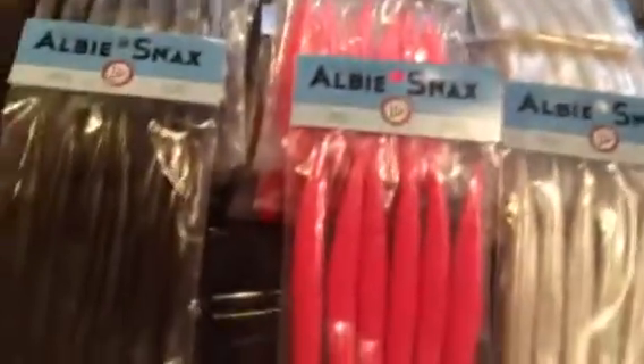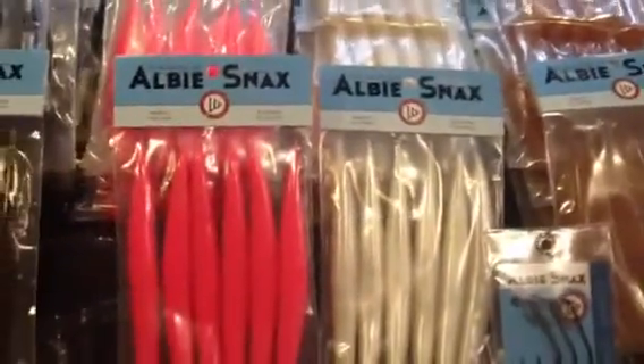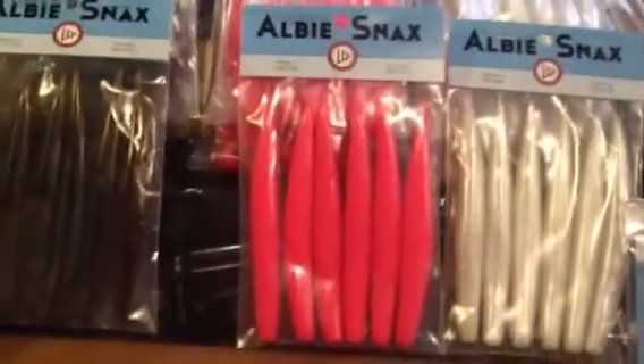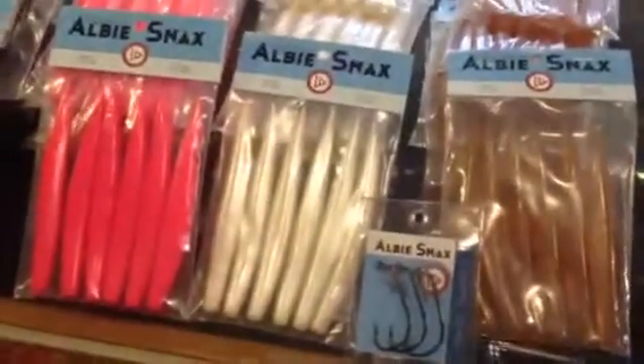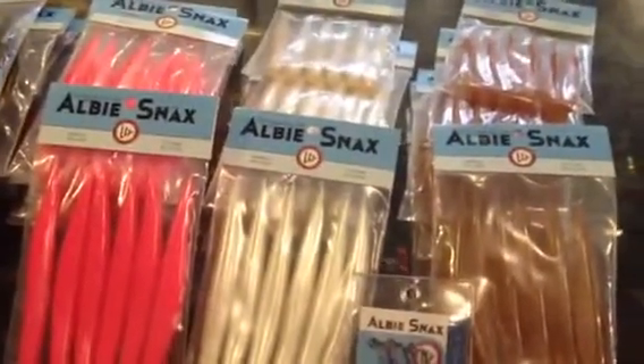We got 18 packages of these. I got a pretty good sense these will not last. These are the hottest soft plastics for Albies and Bonito, period, end of story. They work well for Bass, too. They're formulated to be heavy enough that they cast better than most soft plastics.